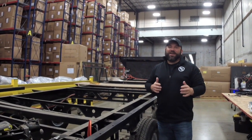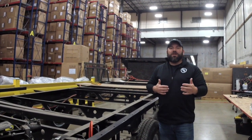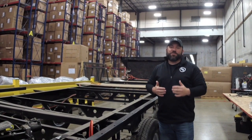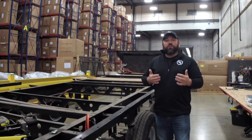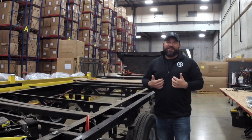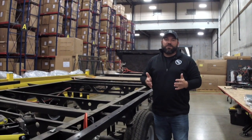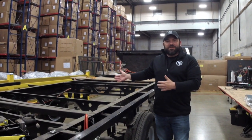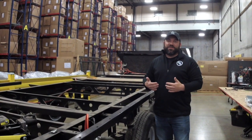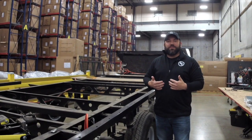Thank you for joining us today. My name is Justin Sebesta, and I'm an aftermarket parts specialist. Whenever you call in or email us, we would like to provide you with the best customer service experience that we can. In order for us to do this, we actually need some information from you. The two things we're going to be going over today are our axle identification stickers as well as our chassis identification stickers, and why they're so important when you call in or email us.